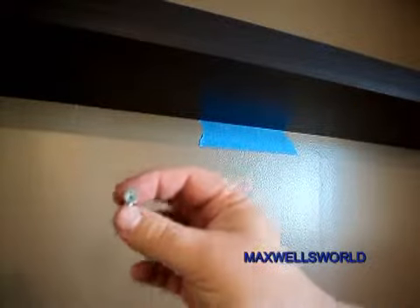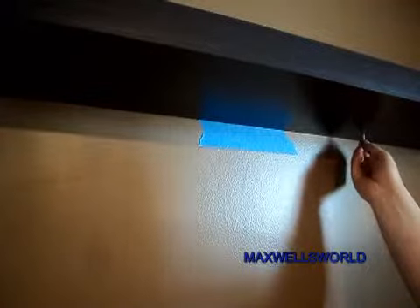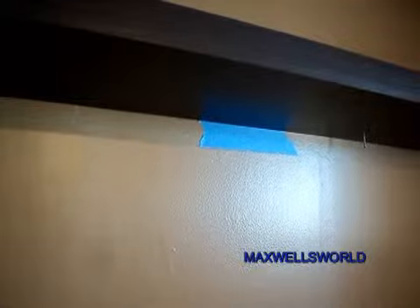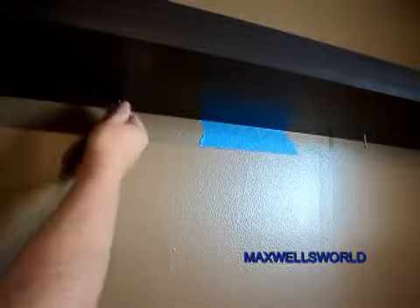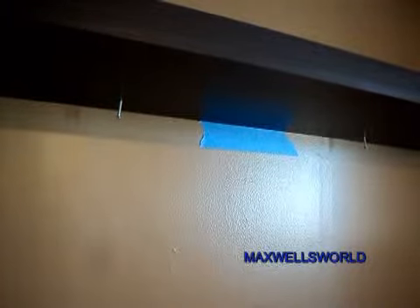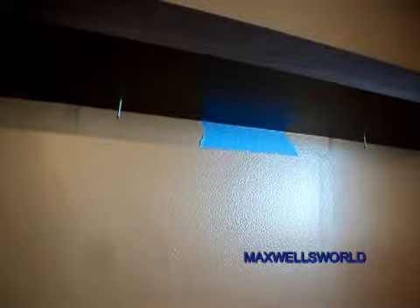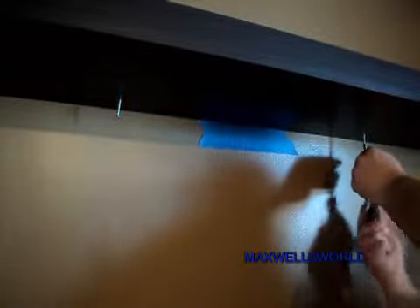And there you have it. Included in the kit are two little silver screws. They basically go right up into the bottom here, which goes through the shelf and then into the metal part of the bracket itself. This pretty much keeps the bracket from falling off the wall — keeps everything on the wall.